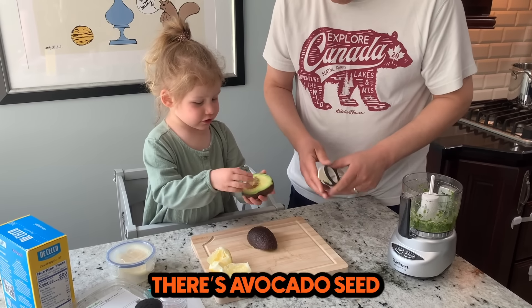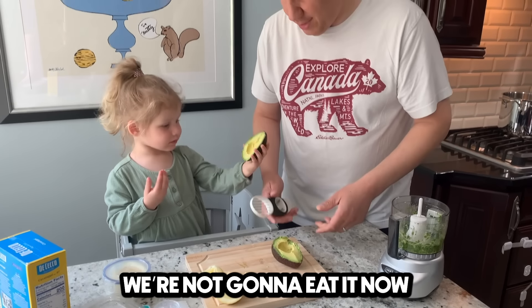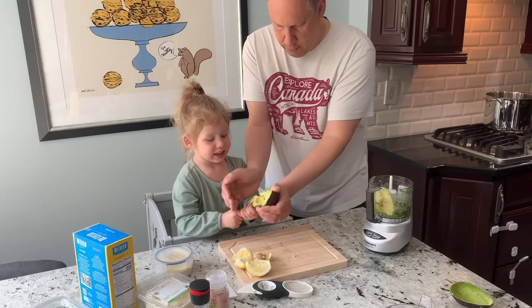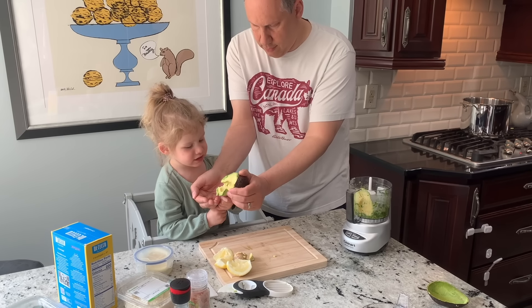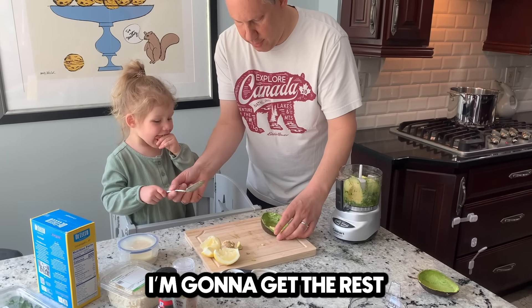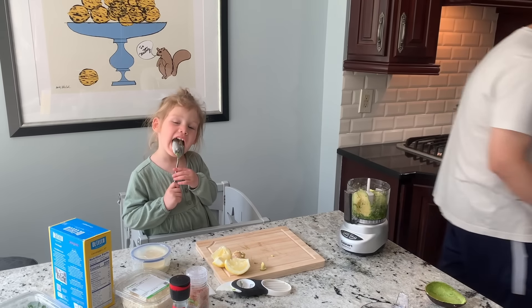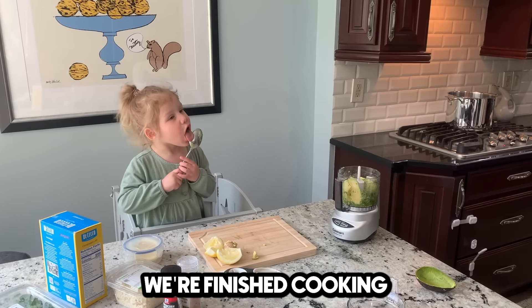You can pull it apart. There you go. We're going to put it in the sauce. We're not going to eat it now. We got it. There's a little bit of muff — let me get the rest. She wants to eat before we're finished cooking.